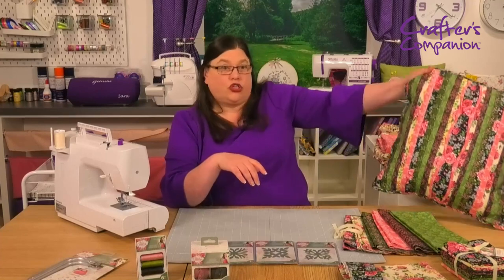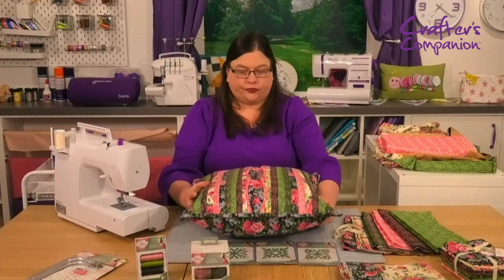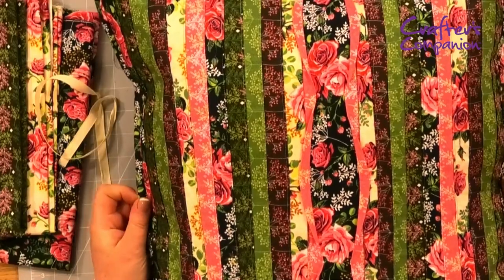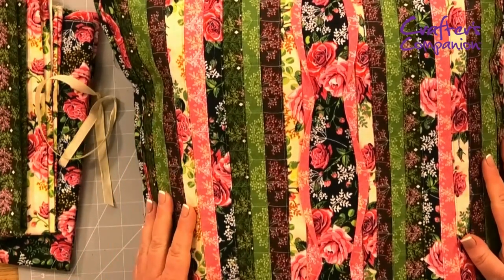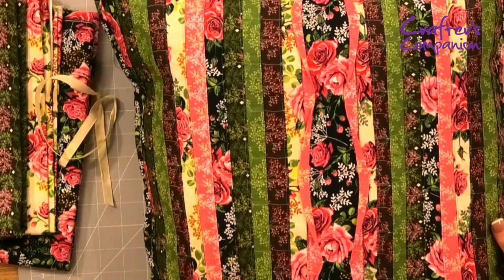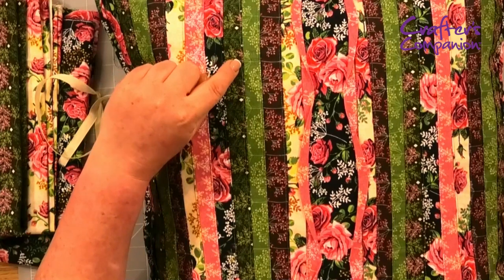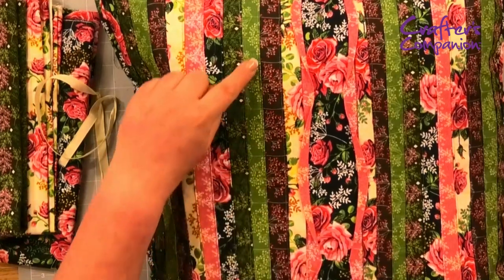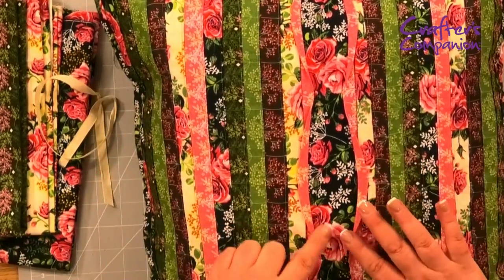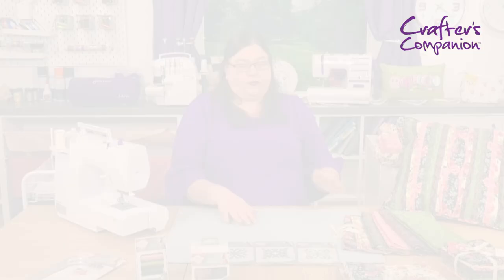I want to show you the cushion that Angela's made. It's massive — what she's done is taken all of those fabric strips and sewn them all together all the way down. You may not be able to pick it up on camera, but she's just top stitched very close to the edge on all of them using the threads we've got. And then just that accent piece in the middle to show the rose bouquet — the main fabric. That's how fabric done. Now let's have a look at those dies.